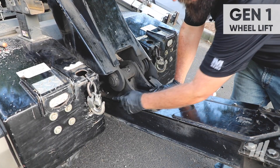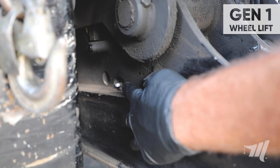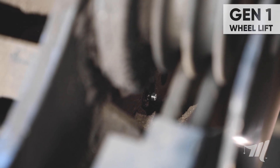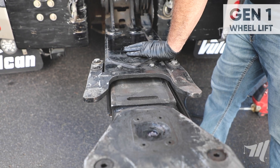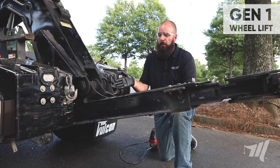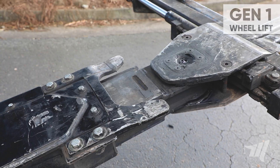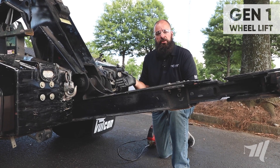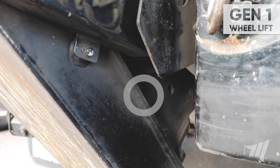Next we're going to move on to the grease fittings located at the upper rear portion of the outer wheel lift. These grease fittings apply grease to the upper wear pad of the inner wheel lift. To properly apply grease to the upper wear pad, you want to make sure the wheel lift is fully retracted, and to gain better access to the grease fittings you want to make sure the wheel lift is slightly folded.